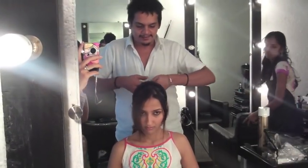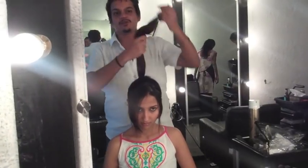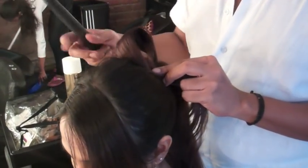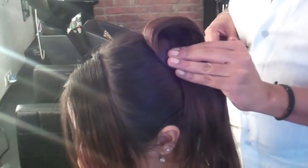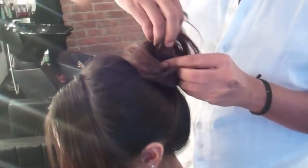Now you've got your ponytail. With this ponytail, pretty much do whatever you please. You can take it, create a little shell, put your hand in, give it the curvature you want to see, and pin it. Make sure you're hiding your previous pinning as you keep going with each new pin — bringing it all the way down and curving the whole thing.